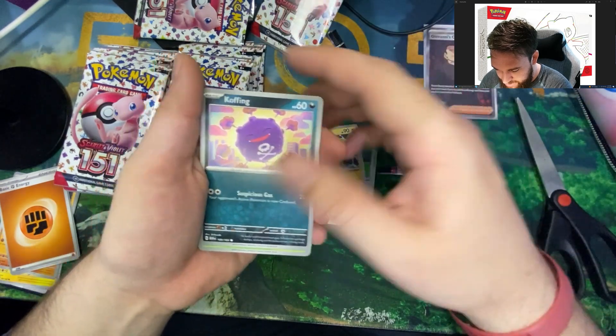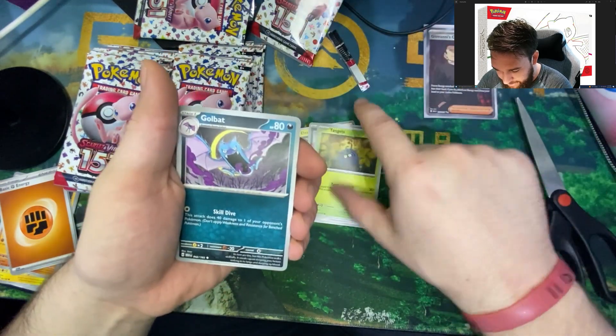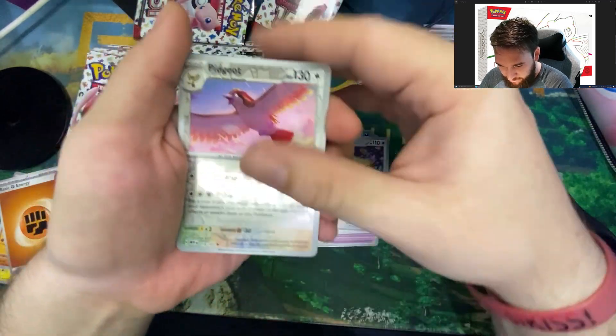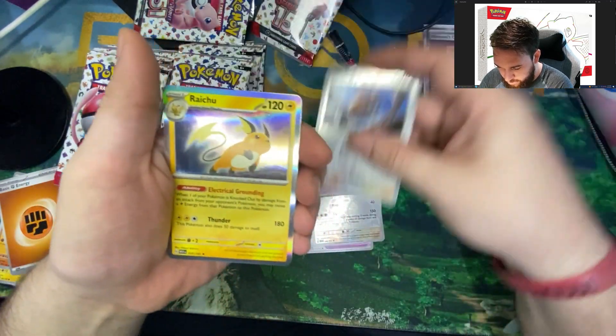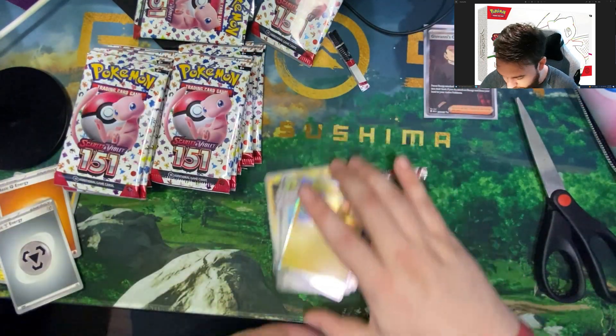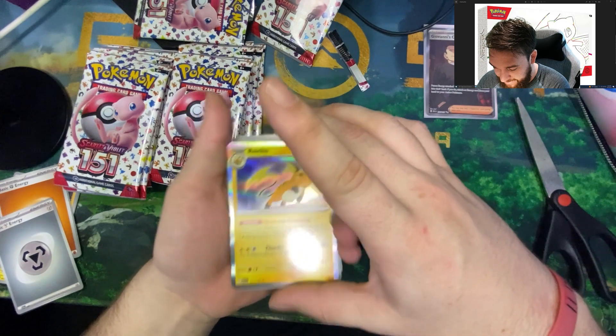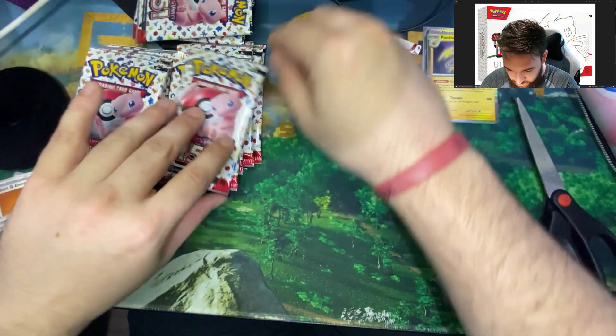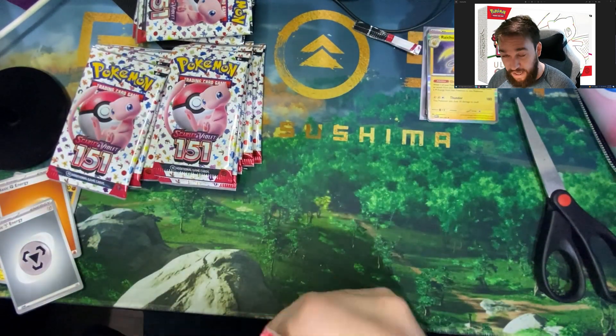Porygon, Electabuzz, Koffing, Tangela, Golbat, Leftovers, Persian — we got the Pidgeot reverse holo, Doduo reverse holo, and then a Raichu ultra rare with that full foil. That is a pretty Raichu, I like that card. Let's keep ourselves as organized as we can as we start ripping through these packs.